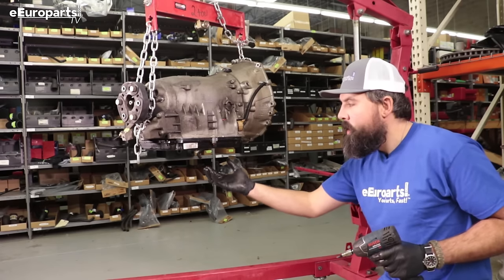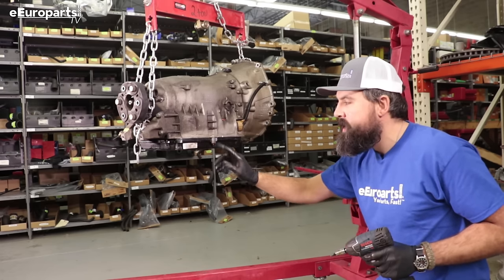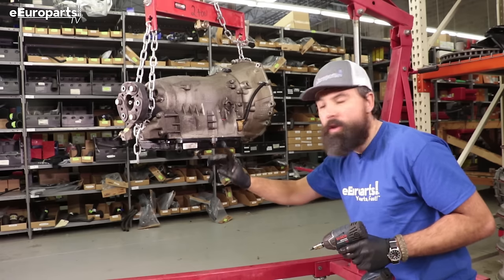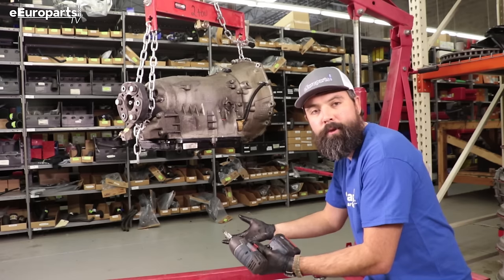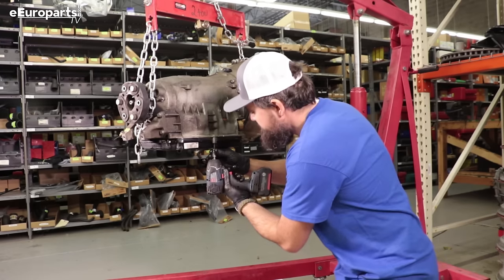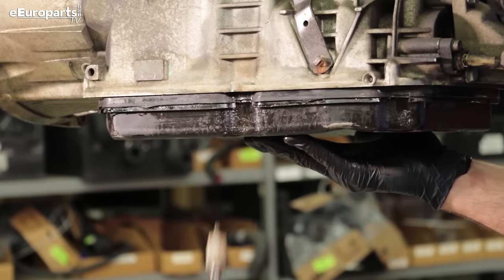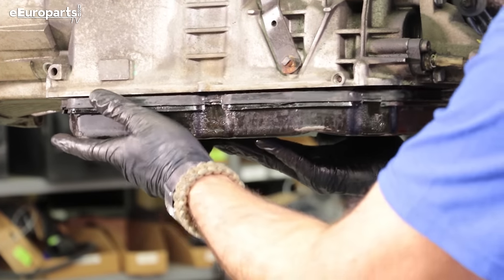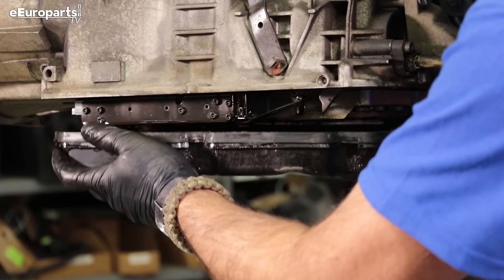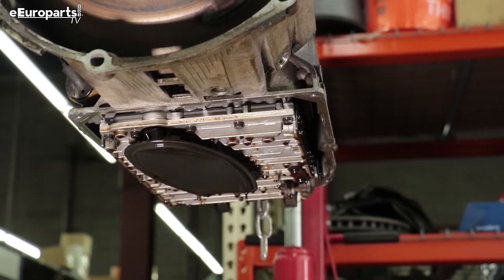Because of the drain plug boss, there's always going to be fluid left over at the bottom of the pan. It's a good idea to save two bolts for last, and once you've disconnected the last two bolts, be very careful as you drop it so that you don't splash fluid. Cleanliness — utmost importance from here on out.